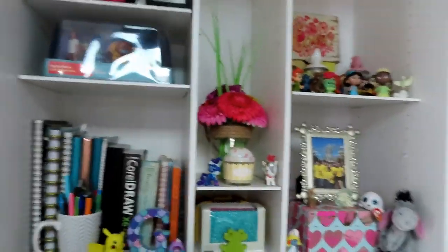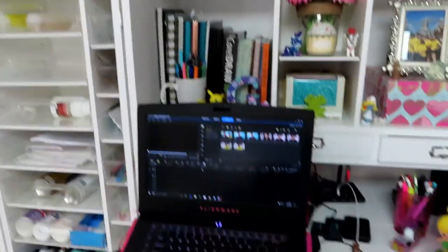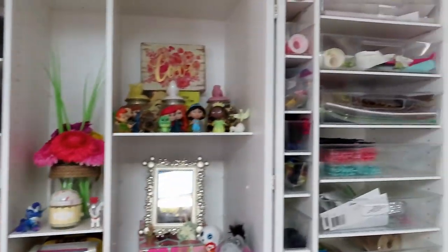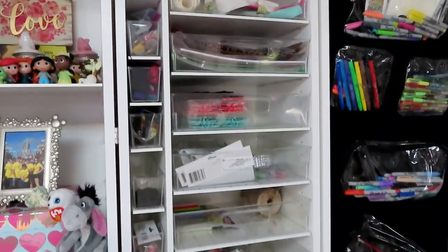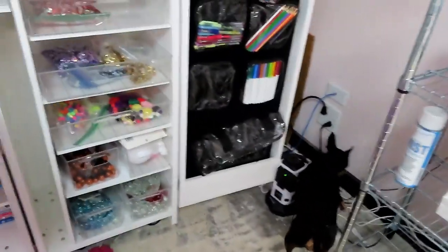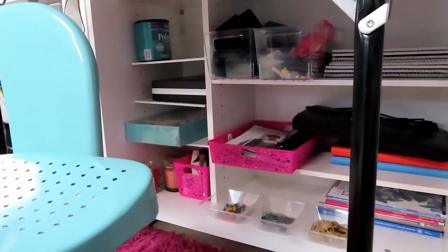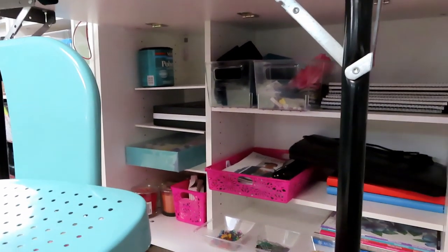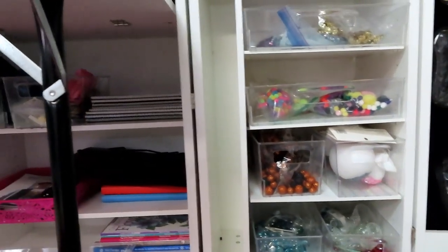Then we go to my favorite area — things I like to look at all the time — because there is my computer with my editing software up. Up in the top there's scrapbook papers, letters, buttons, sequins, the whole nine yards. And I keep extra office supplies, more projects, and some polyurethane down there. As you can see, this holds a ton of stuff and there's still room to grow.